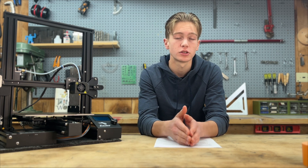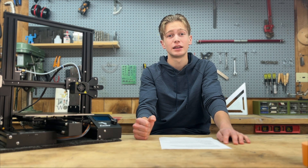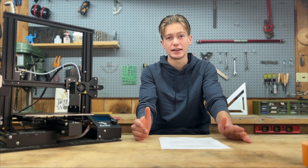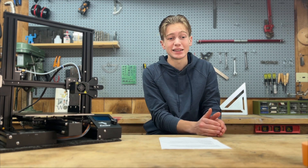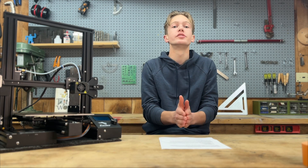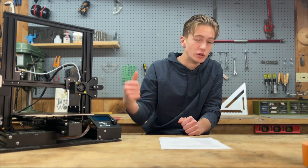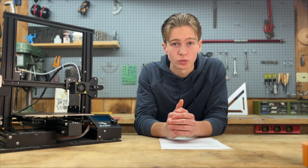So first, a quick overview of what we're going to learn. First, we're going to learn about the first layer. The first layer is the most important layer of the entire print and it basically sets up your print for either failure or success. So this is super important to nail down and we're going to go over exactly how to do that this week.